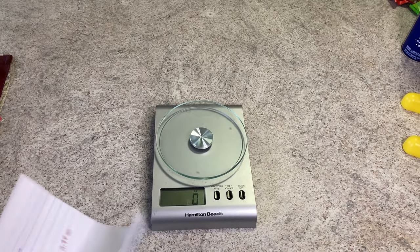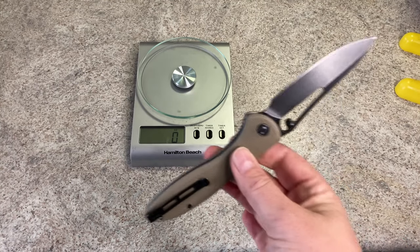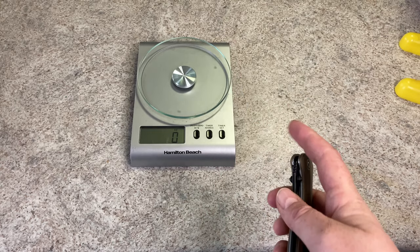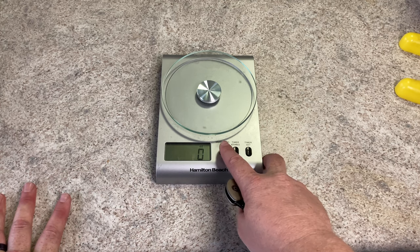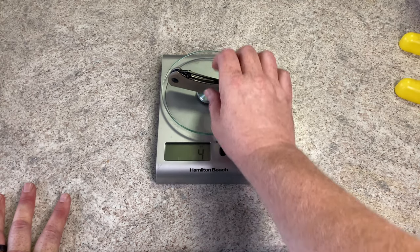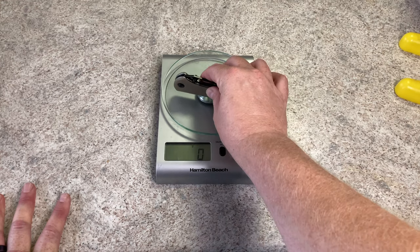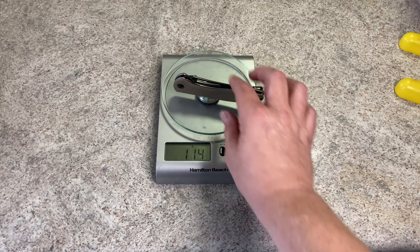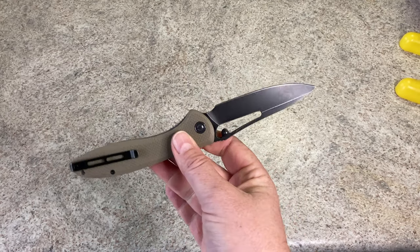I've got the scale here. Online this is listed at 3.99 ounces — I don't know why they don't just go ahead and say four ounces. I'm going to imagine this is going to come out right at four ounces. And it comes out four ounces dead even. So for those of you that don't use Freedom Units, in grams that comes out at 114 grams. Not a real heavy knife for as large as it is. You get a lot of knife at a really light weight.